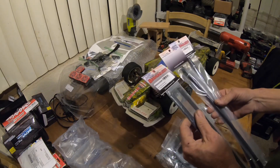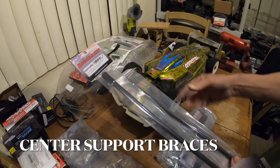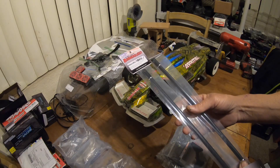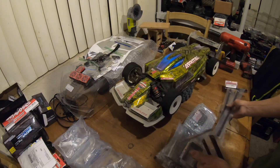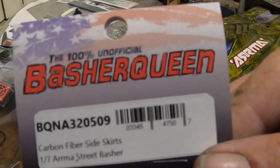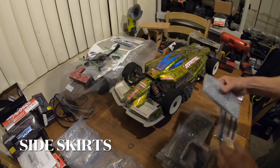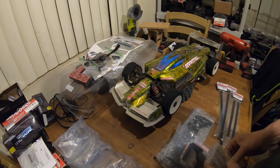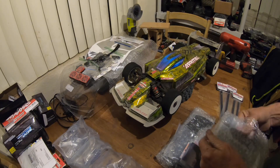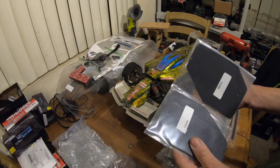I did get a couple of these — one is going to be used on this build and one on my red Limitless, the new build. So, center support brace. Some more carbon fiber bits — there's a part number if you guys are curious, through Basher Queen. Side skirts. Look how well everything is packaged up. You've got to say, for the way she's presenting this, it's definitely pretty cool.